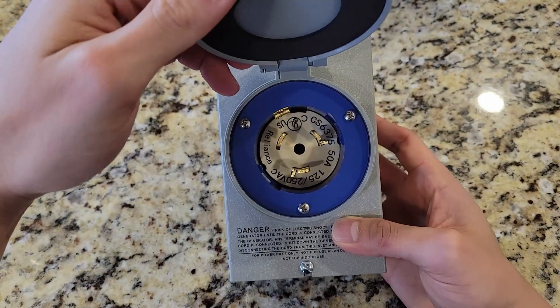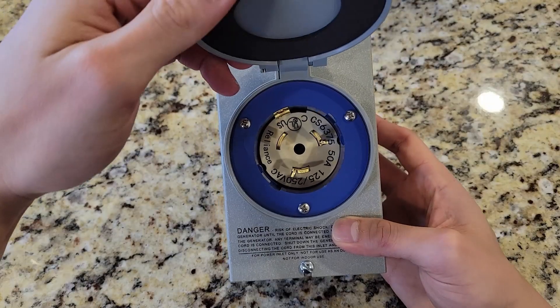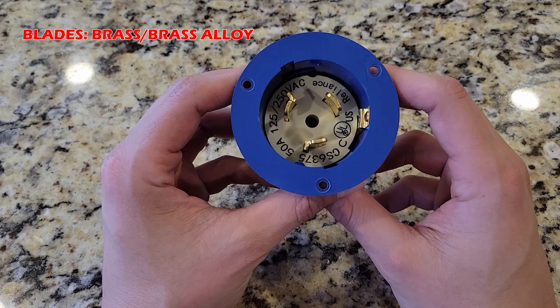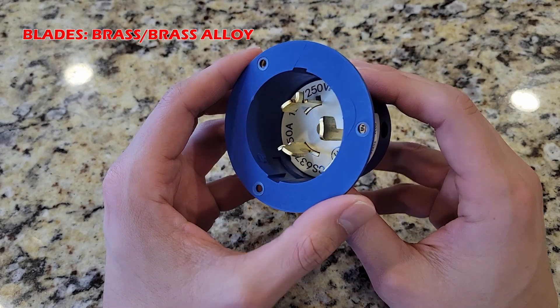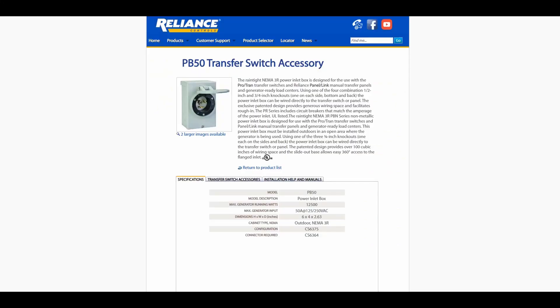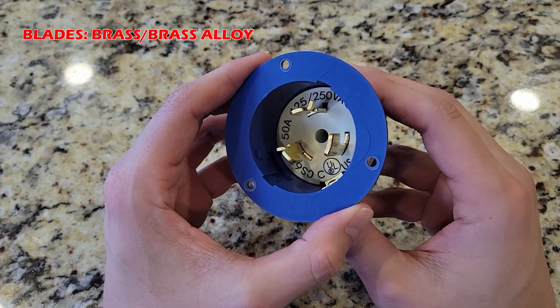I am holding the 50 amp version. Note Reliance does make a 30 amp and 20 amp model, and everything discussed in this video will also apply to the smaller units. The blades look like they are made out of brass or brass alloy, but there is no specification sheet on their website to confirm. The lack of specifications by Reliance is disappointing. Competitors do provide such specifications, clearly outlining all relevant product information in great detail. Unfortunately, Reliance does not provide such information.